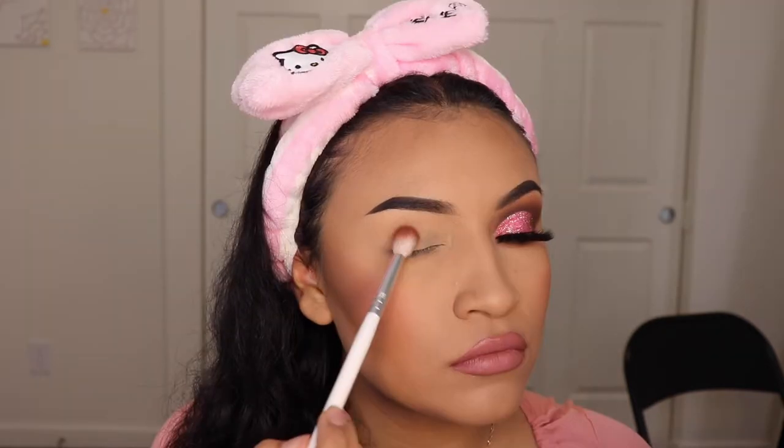Hey ladies, welcome back to another video. It's your girl Mrs. Emily Paints and today I'm going to be using the Nikita Dragon Palette by Morphe.